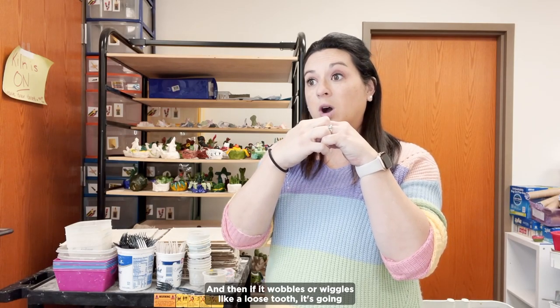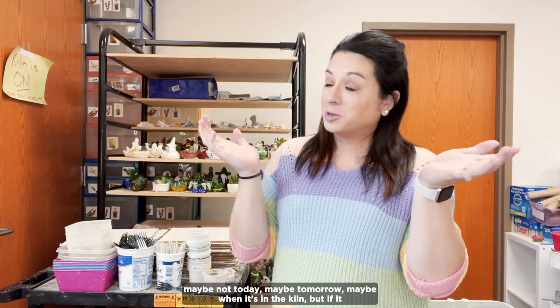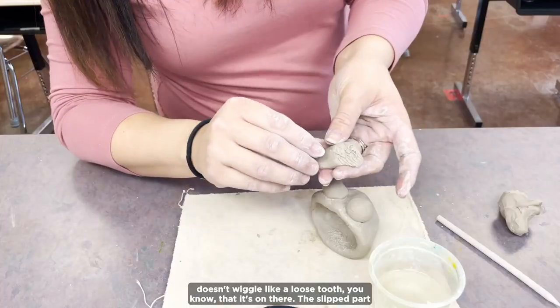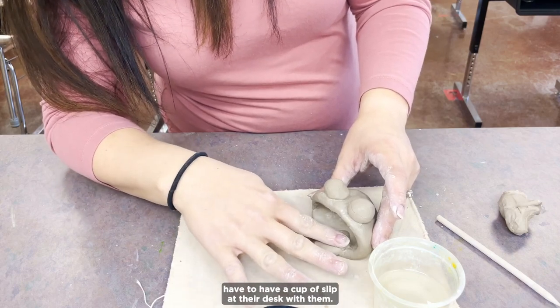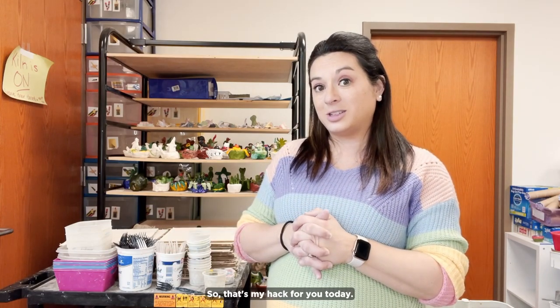If it wobbles or wiggles like a loose tooth, it's going to fall out like a loose tooth — maybe not today, maybe tomorrow, maybe when it's in the kiln. But if it doesn't wiggle like a loose tooth, you know that it's on there. The water with the clay turns into that slip, so you don't actually have to have a cup of slip at their desk with them. So that's my hack for you today.